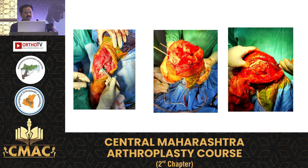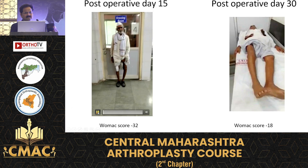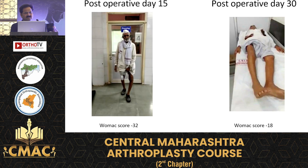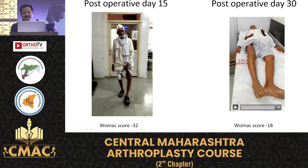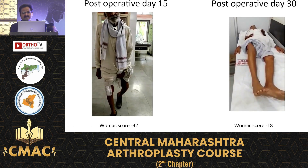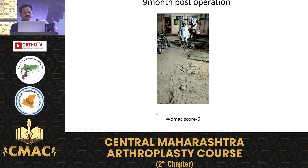These are the intraoperative photographs of the same patient. WOMAC score 32 at 15-day follow-up, coming down to 18 at 30-day follow-up, and WOMAC score 16 at the 9-month follow-up.